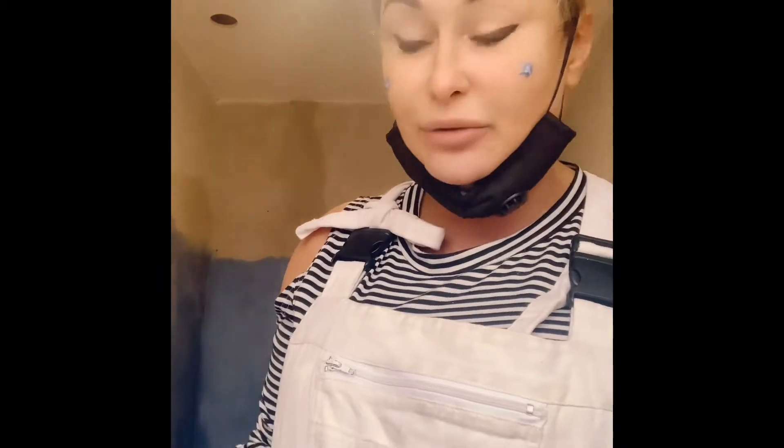You definitely should get a dehumidifier for your house and leave it in even during the build to see how much damp is in the air. This extracted all of the water out of the air. We left the dehumidifier in here for a few days to make sure there was no water and no moisture in the floors, and then came back to do the second coat.